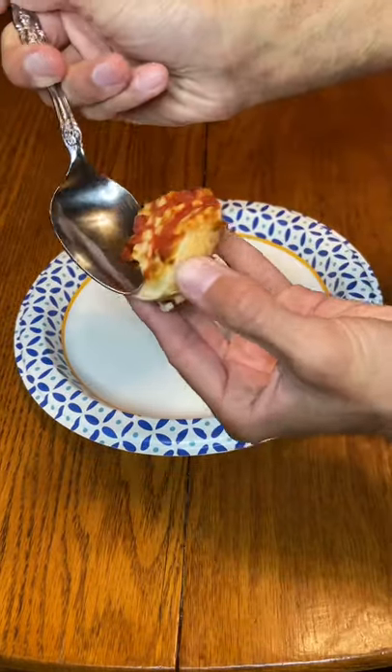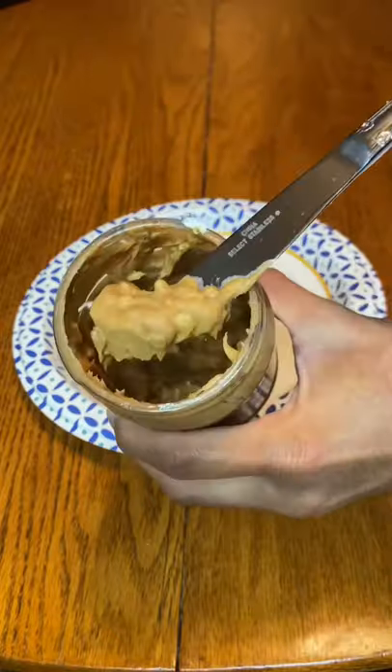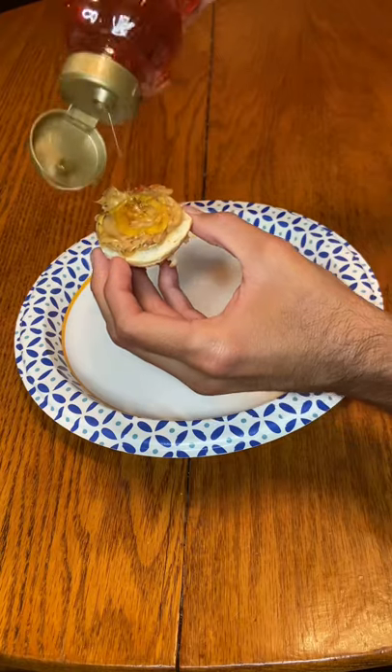Start by taking a spoon and scooping off the sauce, cheese, and pepperoni. Now take some peanut butter and spread it all over your now clean bagel. Now drizzle some honey on top of it and enjoy.